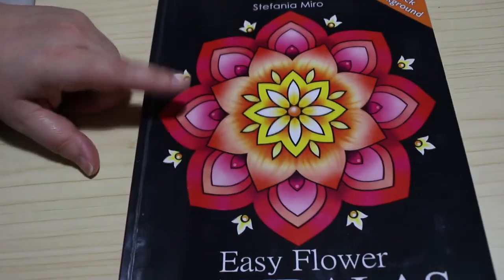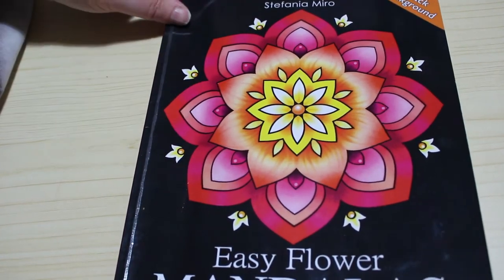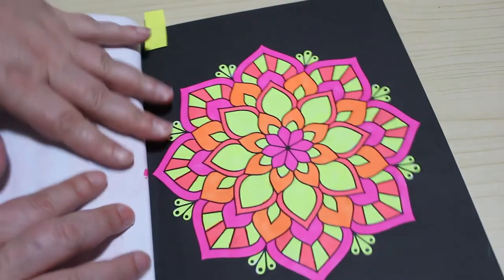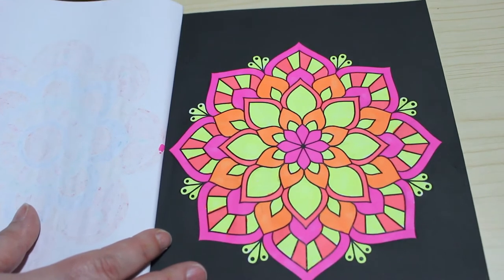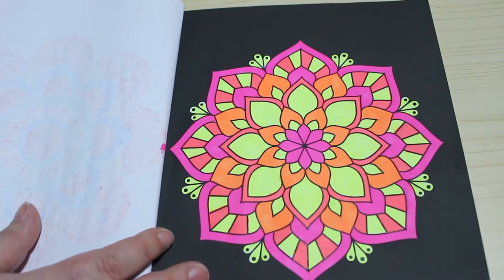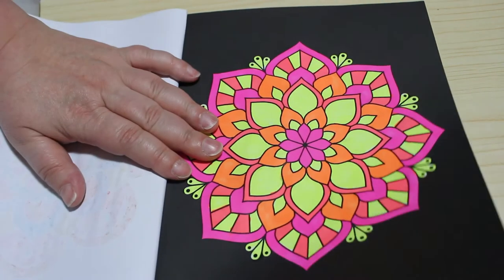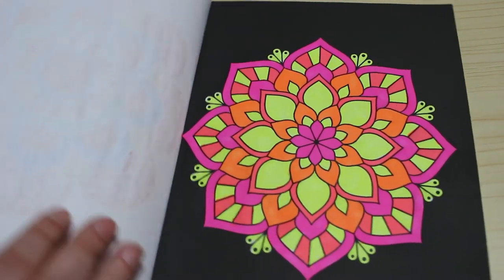This one is Easy Flower Mandalas by Stefania Miro. It has black pages which I love. I did this one using the Ohuhu fluorescent markers — it was very fun just using the full fluorescent colors for that picture. This seems like a book I might finish; there are only about 12 to 30 pages left to go.